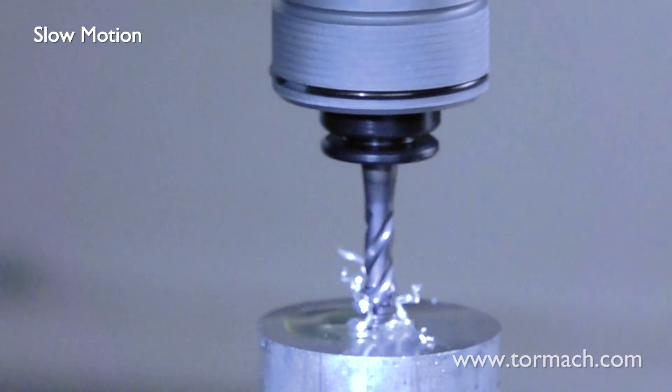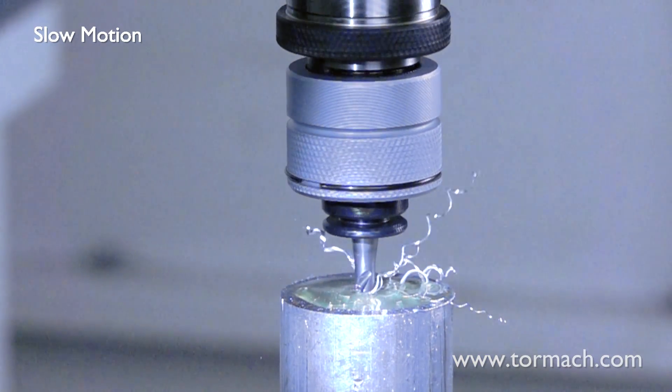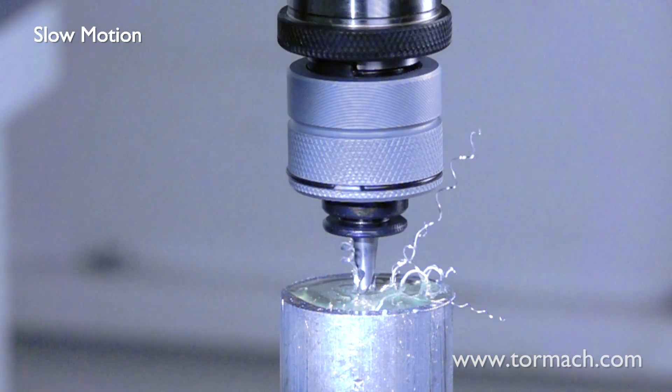The slow motion accentuates the wobble. This is normal for this tool as it adjusts to follow the center line into the hole.